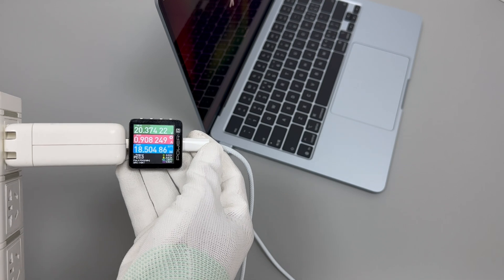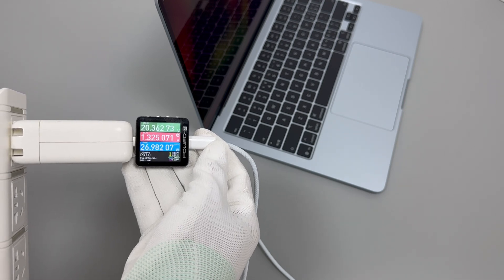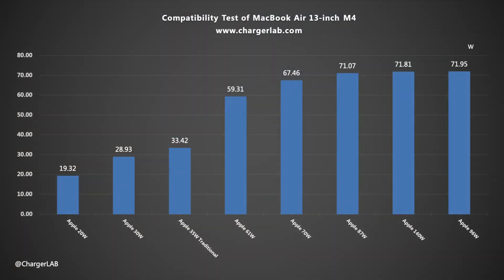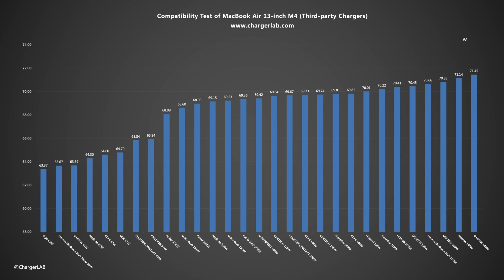Charged with the included charging set, the power is about 30W and the voltage is about 20V, which is not much different from previous models. Using higher-power Apple chargers, the maximum power can reach 71.95W. The performance of third-party chargers is similar, with peak power reaching around 71W as well.